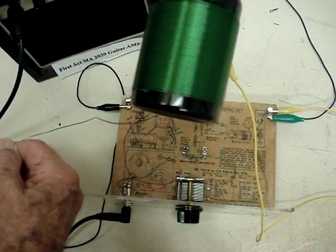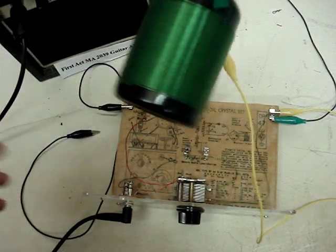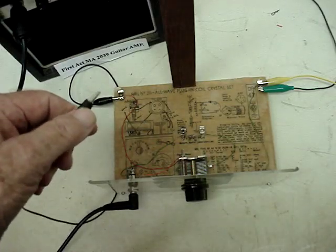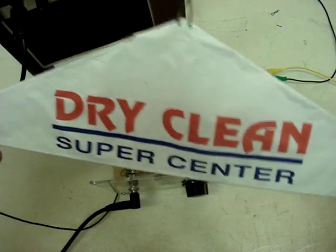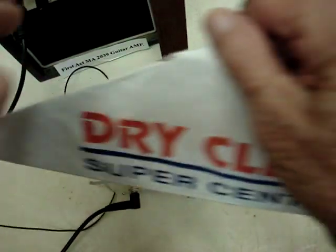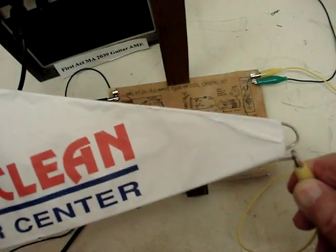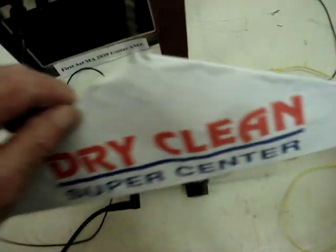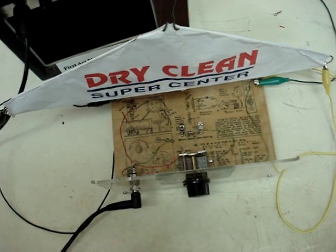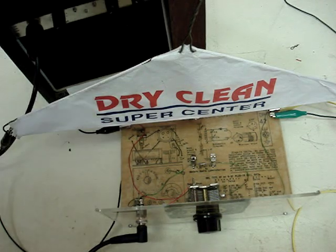Let's try something else — we've got some other things we're going to try. This, of course, is kind of a traditional coil type for a crystal radio. So let's do something you might not have seen anybody do. This is a clothes hanger from a dry cleaner. Of course it's metal — the wire is just a hoop, so it qualifies as a dry cleaning coil. I'm going to try this and see if it works.